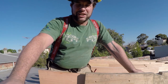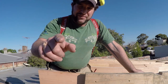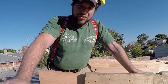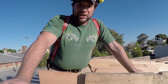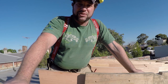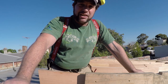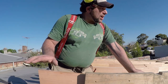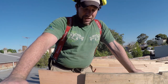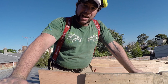G'day everyone, Uncle Jojo here, Blinky Bill's cousin. Today I've been asked a question by Trev about making a pattern rafter. He's got a flat roof, or what we consider to be a skillion roof, so it's on a slight pitch of four degrees or more. Our Pommie mates over in England love to call it a mono pitch — a roof that runs in one direction only. And today we're gonna make a pattern rafter.